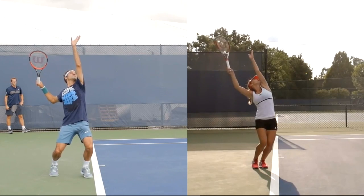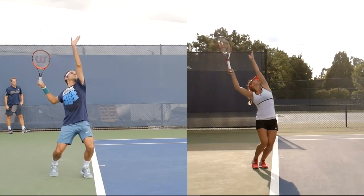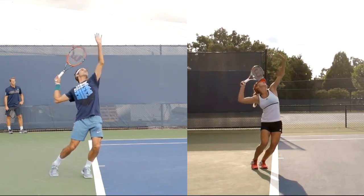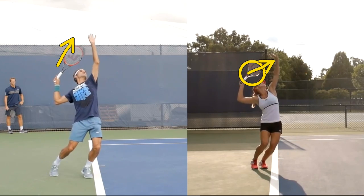At this point Simona is going to start getting into more of a trophy position — most people won't say that's a great position to be in. There's a little bit better now, but the problem I see is when she gets into that trophy position her racket is already falling behind her head. Roger's racket conversely is definitely up, where Simona's is definitely more that way.